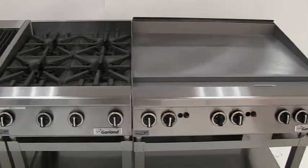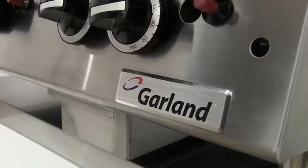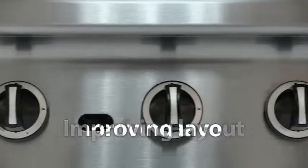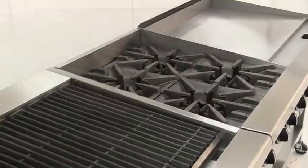Garland's heavy-duty counter line represents the best in traditional cooktop cooking — all the power, performance, and productivity you'd expect from a name that has represented the standard for commercial cooking equipment for decades. Garland's heavy-duty counter line represents a more modular approach to kitchen design, improving layout, performance, productivity, and throughput, plus future flexibility.